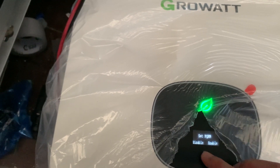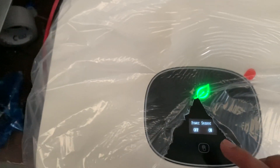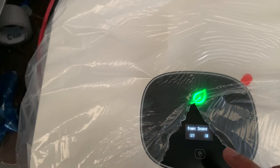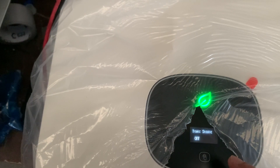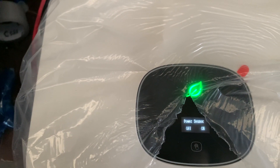Scroll down the menu and find Power Sensor. Turn on Power Sensor, set it, and you're all done.